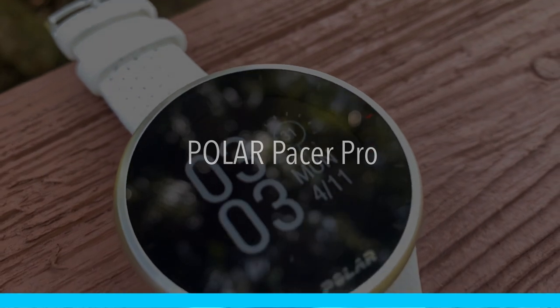Hey, what's up guys, welcome back to the channel. On today's video I want to talk to you about Polar's latest addition to their lineup, the Polar Pacer Pro.